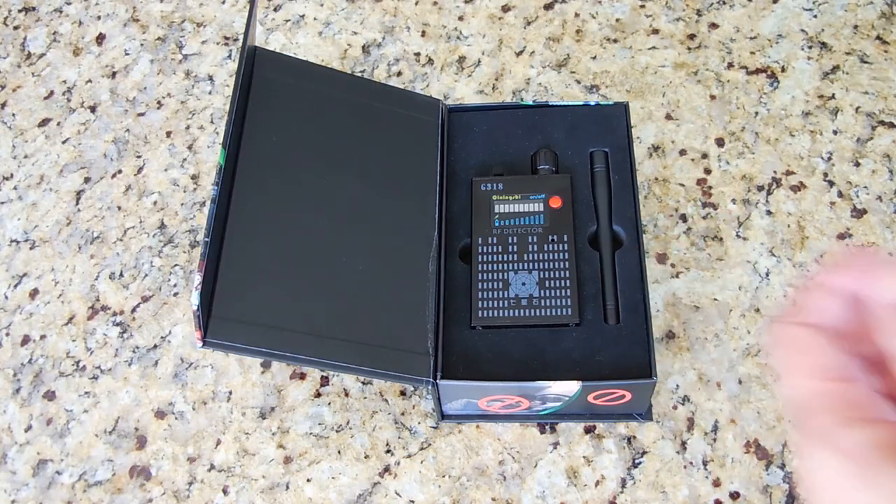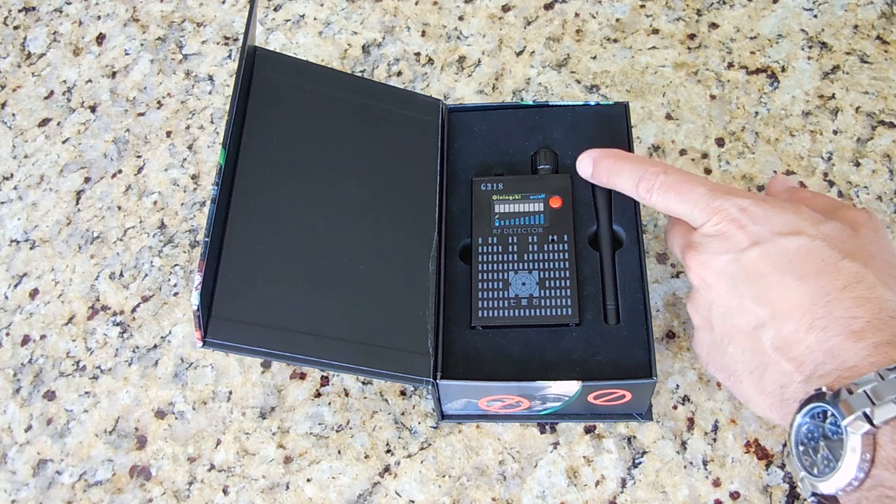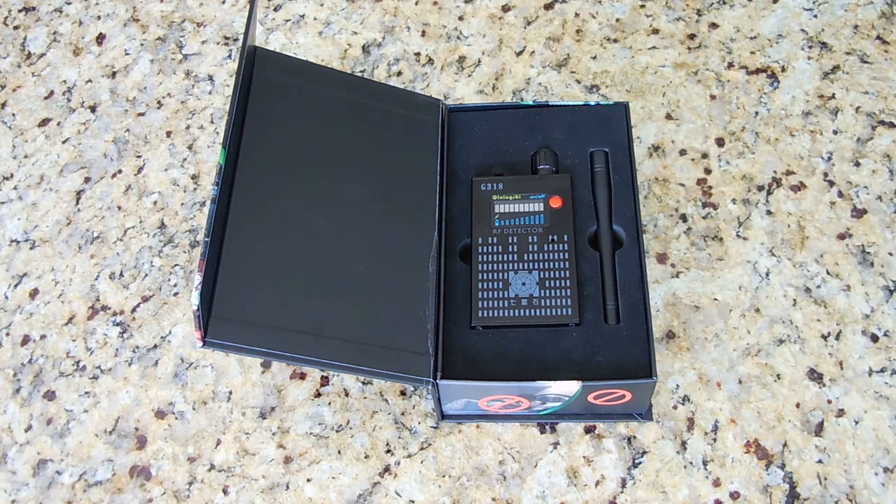The detection range of this unit will vary depending on the power output of the transmitter that you're looking for. Pinpointing the exact location of a hidden transmitter is very easy when using the sensitivity adjust knob, as I'll demonstrate in a moment. As usual, a product link has been placed in the video description area, along with a money saving coupon code, if you're interested in purchasing this product after watching the video.